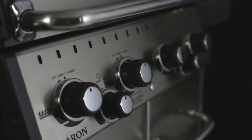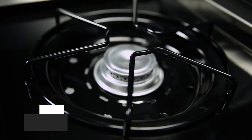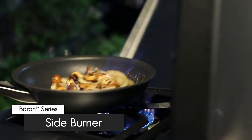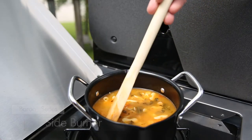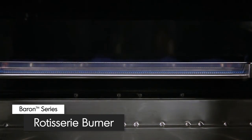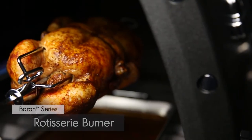Here are some other great features available on select Baron models. A convenient side burner allows you to create mouth-watering side dishes, soups, or sauces while you grill. A powerful rotisserie burner comes complete with a premium rod and motor to consistently deliver even heat for superior roasting results.